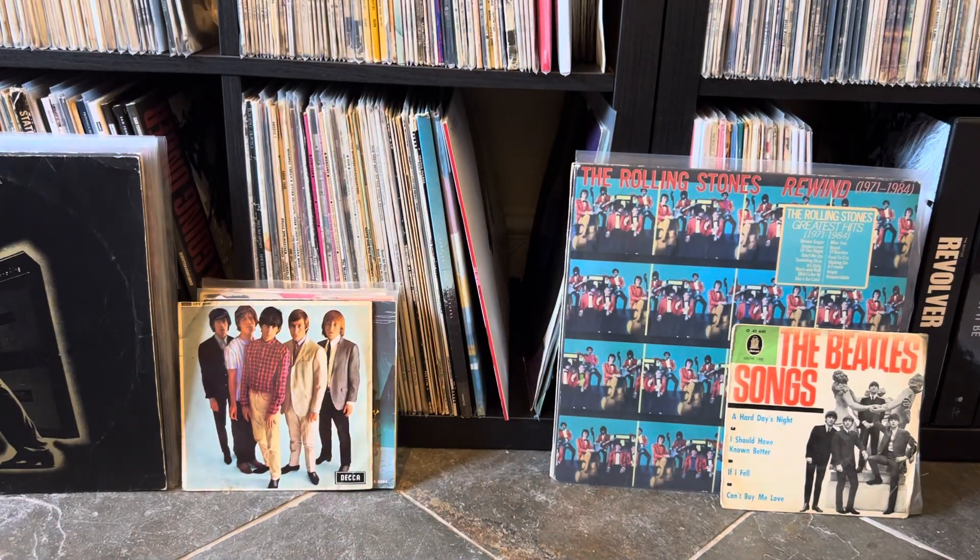I'll show you the back of this as well. I really like this cover art actually. There's the credits as well, if you want to pause the video and read them.